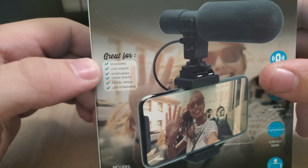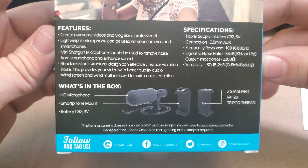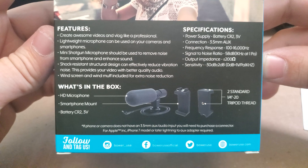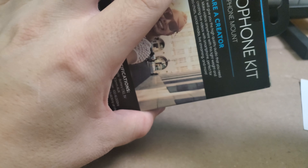It's also good for vlogging, live videos, interviews, video chats, social media, and live streaming. Moving on to the back of the box here, we have our HD microphone, our smartphone mount, and a battery — CR2, 3 volts. It connects via a standard 3.5 millimeter auxiliary cable. But enough about the back of the box, let's go ahead and open it up and see what we get.